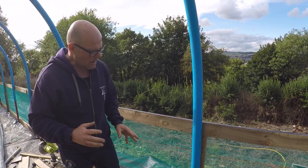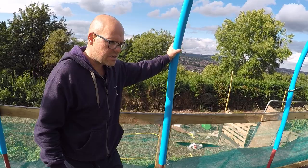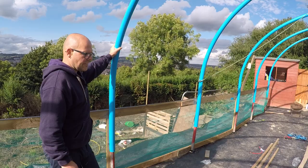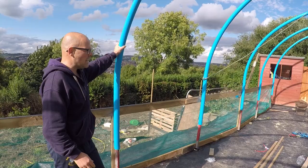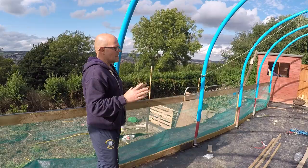Just to give you an idea of costs: about £150 for 32 scaffold poles — a few pounds each — and about £550 for 100 metres of drainage pipe. This stuff will stand the test of time and you can screw straight into it. That took us about a day to get the poles in and another day to get things levelled up. It's not perfect by any means but it is good enough.